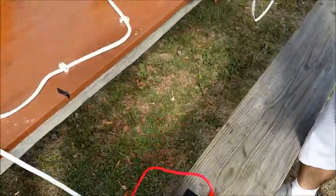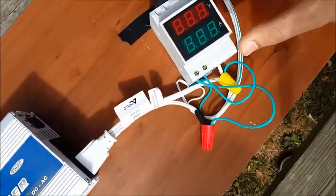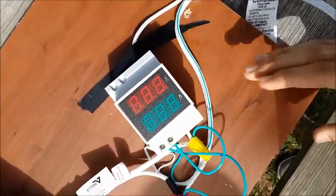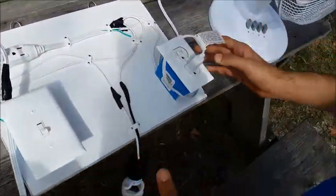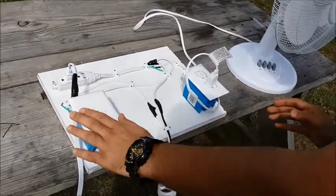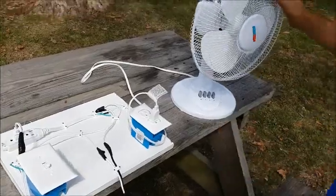Then we have the power inverter, and another panel to measure the voltage and current. Next, we have the load over here — assuming this represents the home — we have a light and a fan as the load.